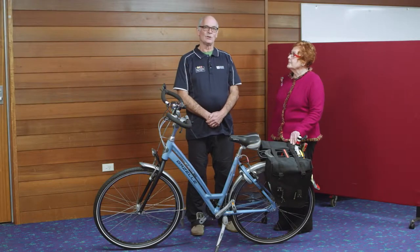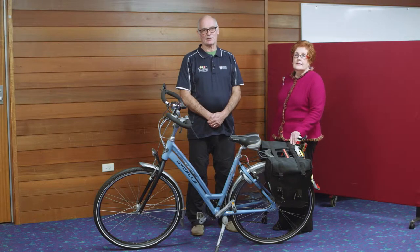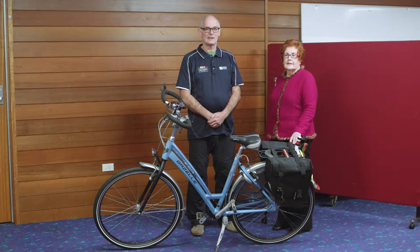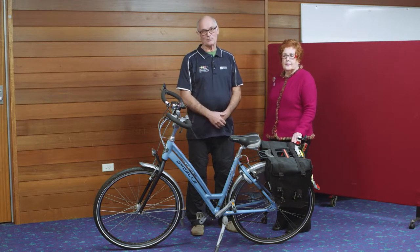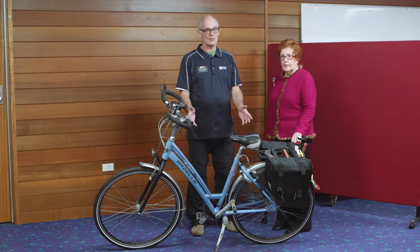Hello, my name's Hugh Wilson. I'm an AusCycle Bicycle Instructor working for Council. I'm here today with Councillor Sue. We're going to do a 10-point bike check before she can ride away on this bike.